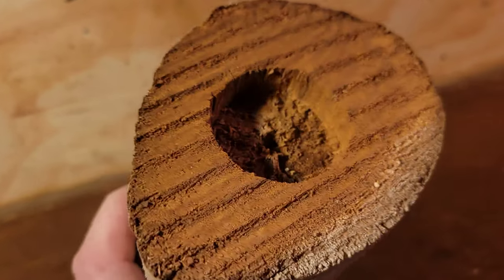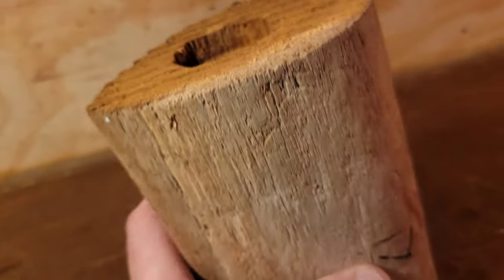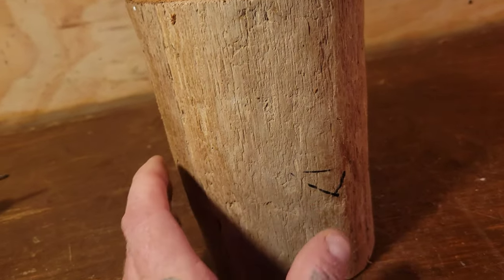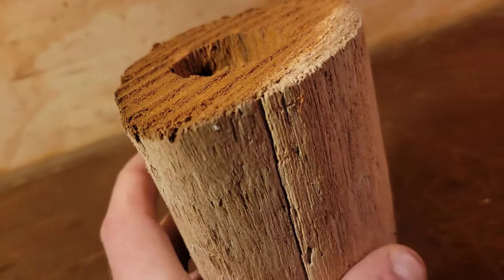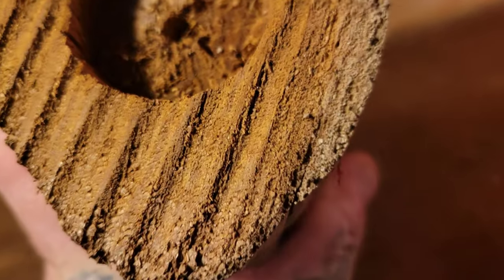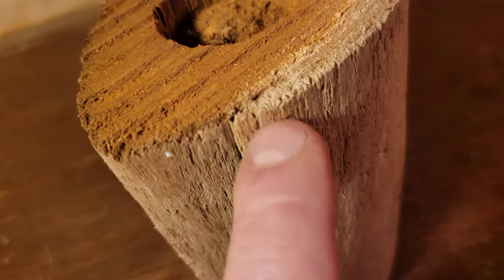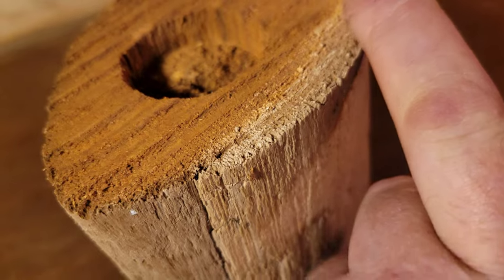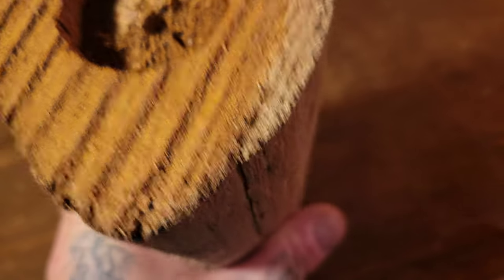Before I do the carving, I'm going to run around and inspect the piece. I can see a crack right here — I'll follow it up and the crack continues all the way up here.